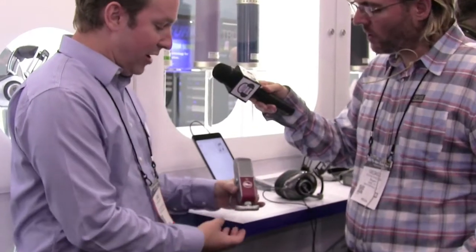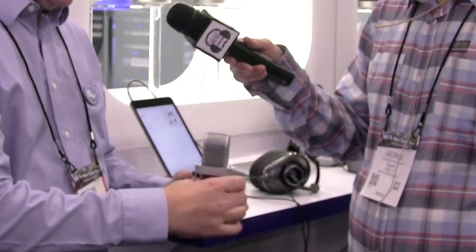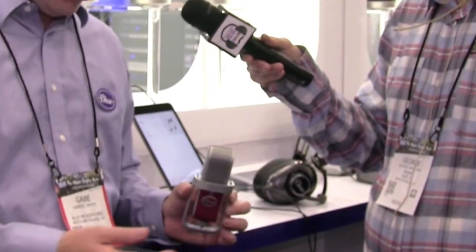It's quite small in its format. The desktop stand folds right up into the microphone. And we have a soft carry case that you just stick it in, put it in your bag, and you're good to go. So you have a broadcast setup wherever you are.